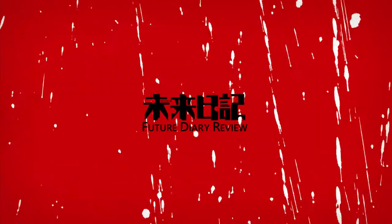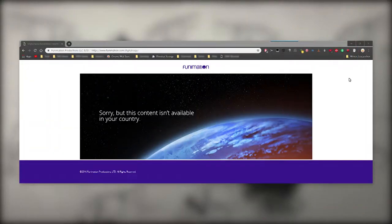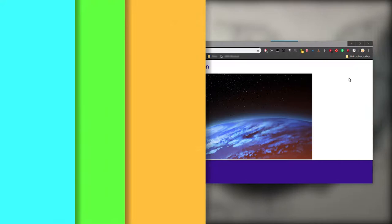Hey folks, in this video I will be reviewing Funimation's full release of the Future Diary. Before I start, I want to mention that I am not going to comment on how I like the show that much, since I'll focus on the Blu-ray release we have here. Also, I will not be talking about the digital copy because Funimation doesn't want me to do so.